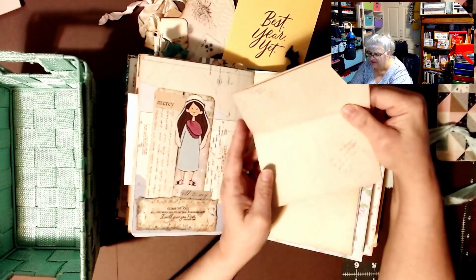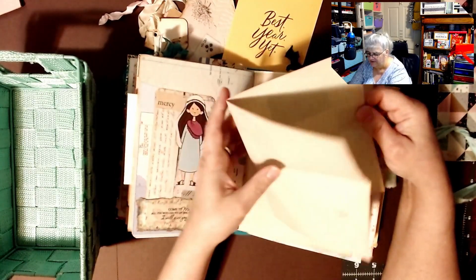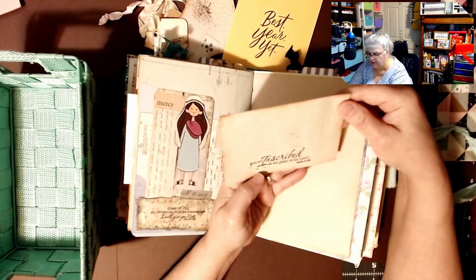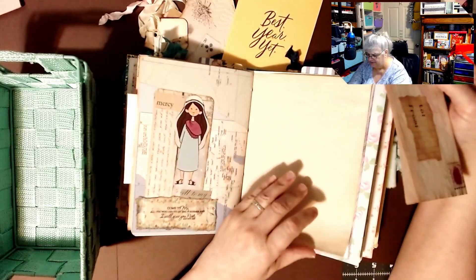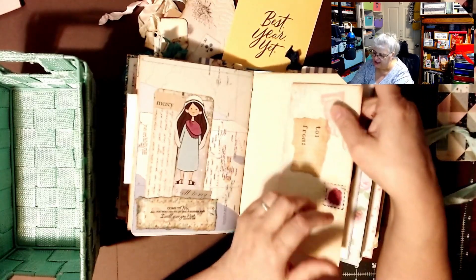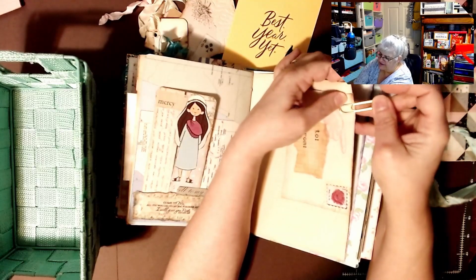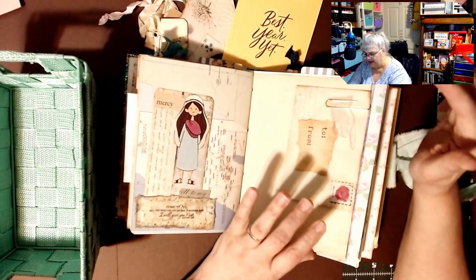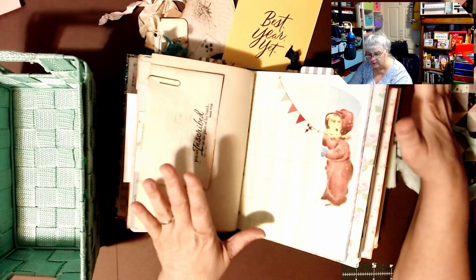There's a 'to and from' and then here is more journaling paper — isn't that pretty? And 'you are inscribed on the palm of his hands' — she must have a stamp. I really enjoy this journal. I think it's just very gorgeous and it is all mine.